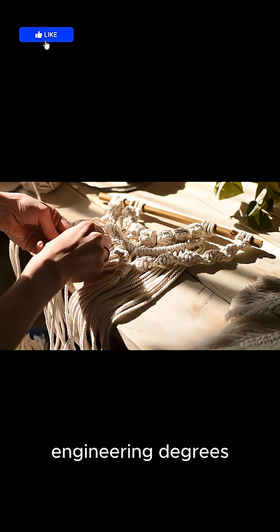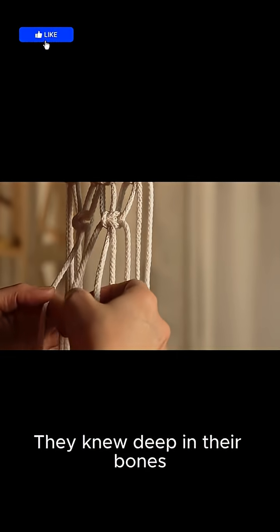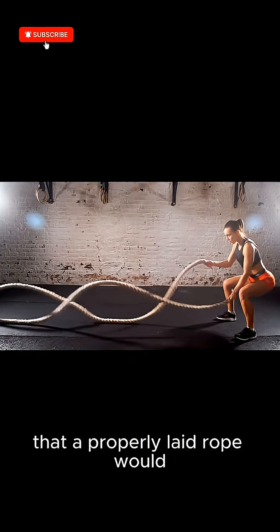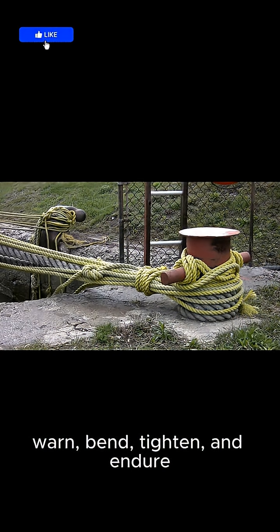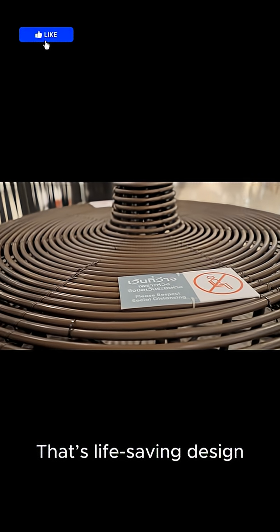Medieval rope makers didn't have engineering degrees. They didn't need them. They knew deep in their bones that a properly laid rope would warn, bend, tighten, and endure. That's not primitive craft. That's life-saving design.